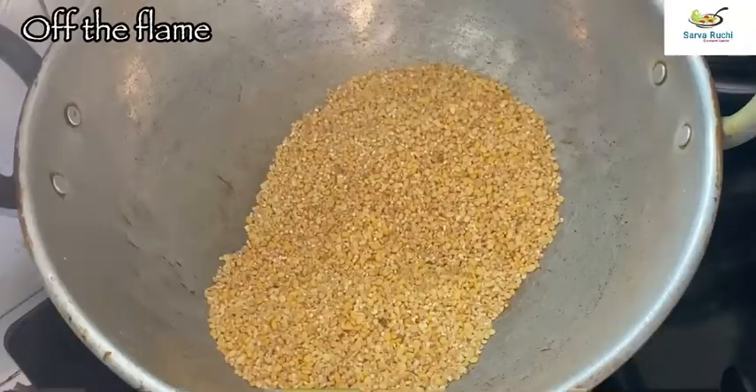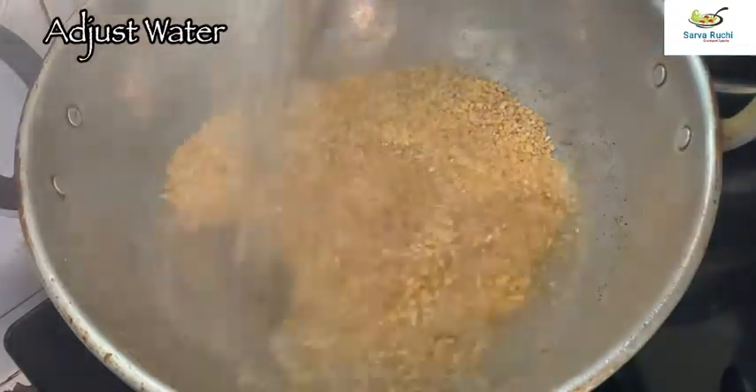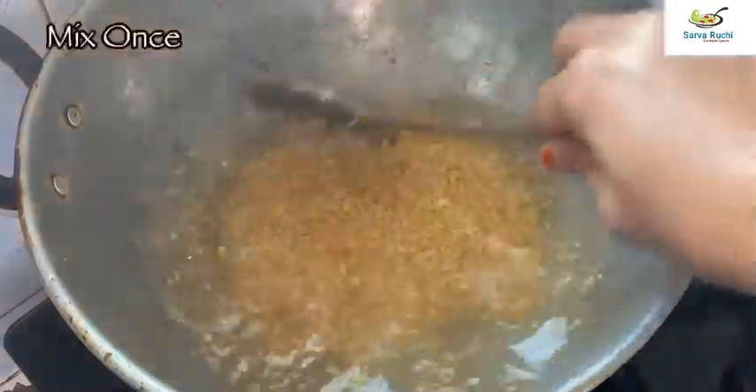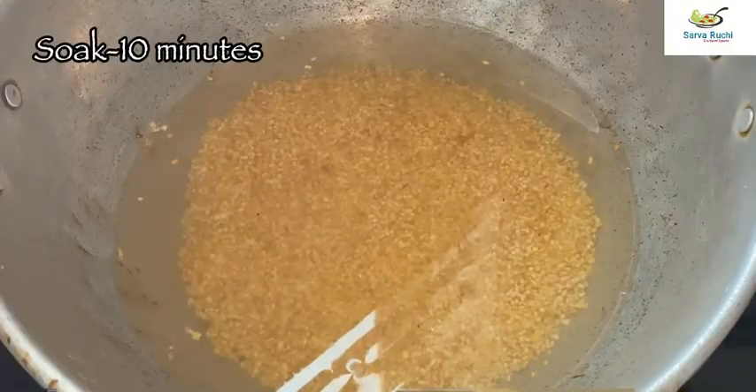Now turn off the flame. Adjust water for soaking, mix it once and allow it to soak for 10 minutes.